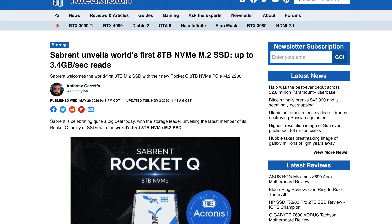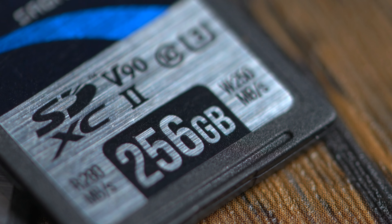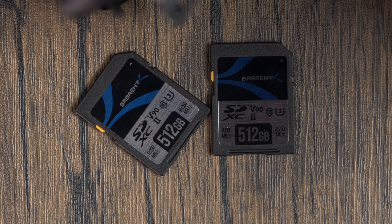We've been pushing storage technology for years and years, making our SSDs some of the best on the market in great performance and great value. We created the world's first M.2 NVMe 8TB SSD back in 2020, and we also made the world's first QLC-powered 4TB PCIe 4.0 SSD, and made 16TB external drives that people have been loving ever since we launched. So to say we like big storage around here could be a little bit of an understatement.